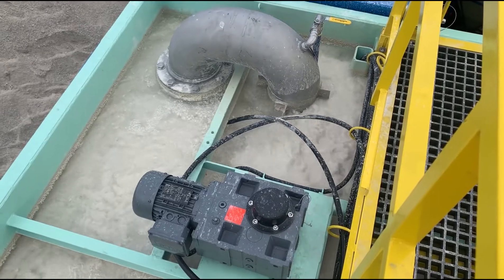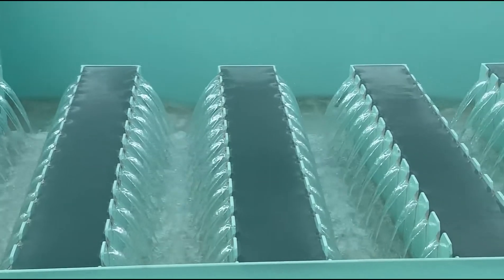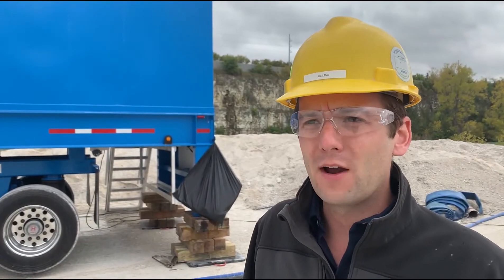This is a walkthrough video of our new CW2000RPC Rectangular Portable Clarifier. This is a high solids unit designed to treat solids anywhere from 1 to 15% solids inflow by weight.